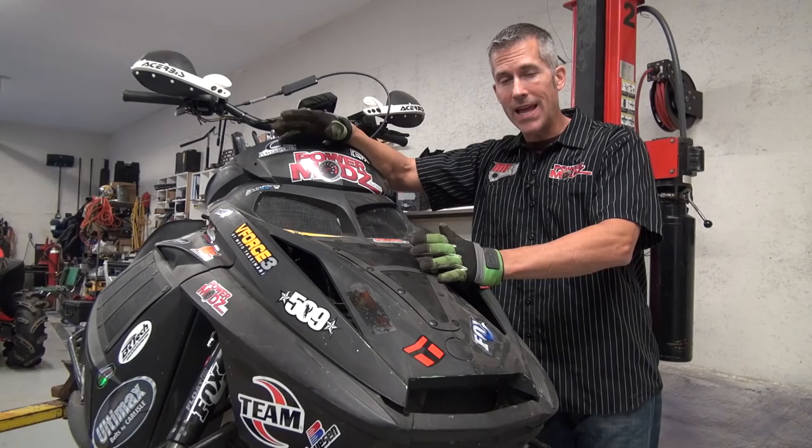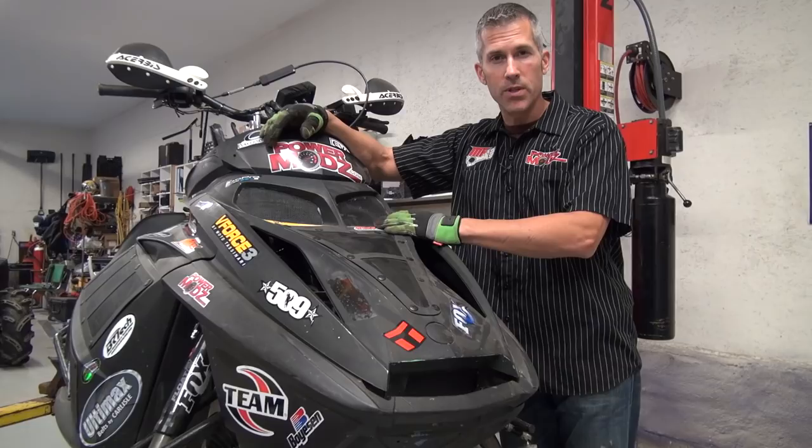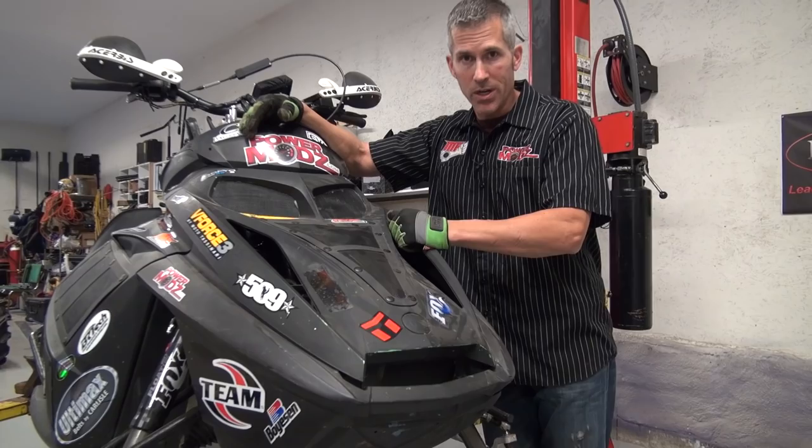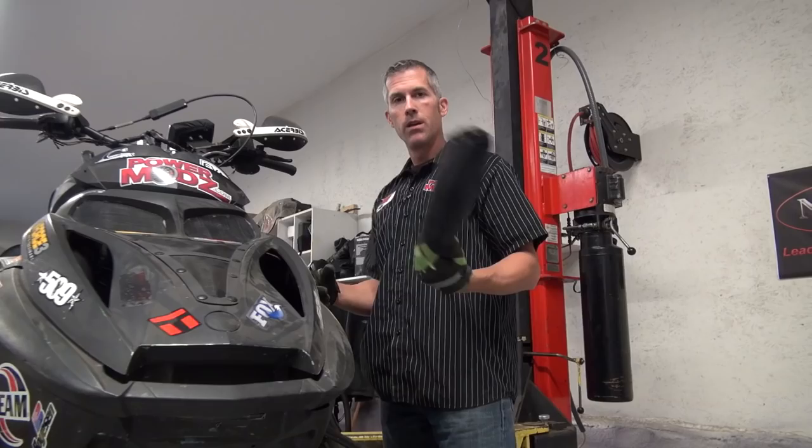If you take something that was built for the trails, like this REV here was, it's got a trail curve on it — it doesn't really work very well in the mountains or in the hills. So I had a hill curve put on it, something a little more powerful, something more set up for running those hills and long shots. You can contact the Ski-Doo race team and they'll reprogram that MPEM for you.